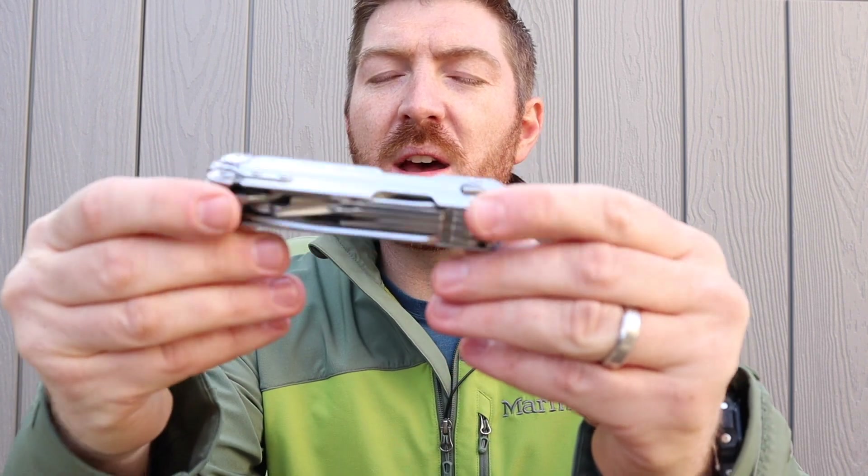I previously reviewed the P4, which gives you the ability with just one hand to access almost every single tool including the pliers, main blade, scissors, and other blades. It's a very unique and innovative system that utilizes magnets to retain the tools inside the body, and with thumb or finger pressure you can free them up. From my P4 experience I've been very pleased with how it performs.